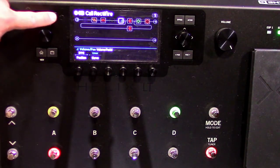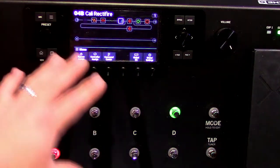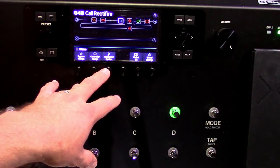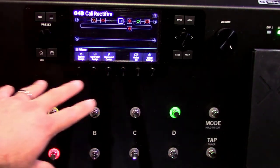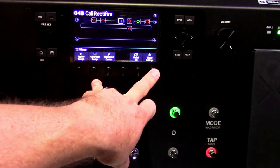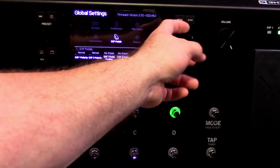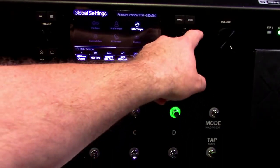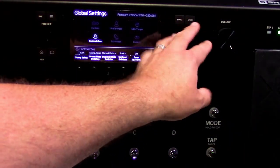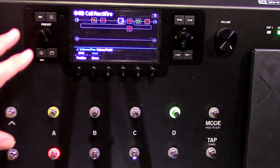The hamburger settings icon — three layers — is basically your preferences and settings for the whole unit globally. You have global EQ, command center which has a lot to do with assigning foot switches, controller assign for expression pedals and foot switches, bypass assign, and global settings for anything that applies to the complete unit. All this can be found by navigating with the scroll knob.